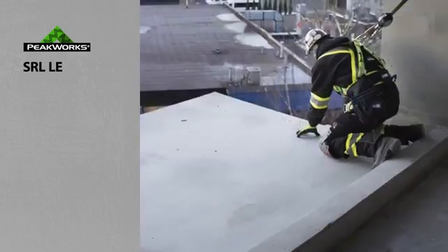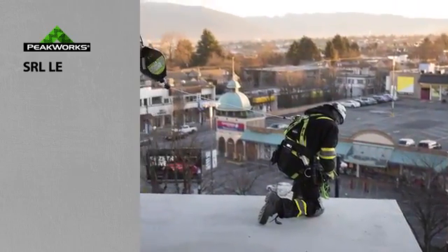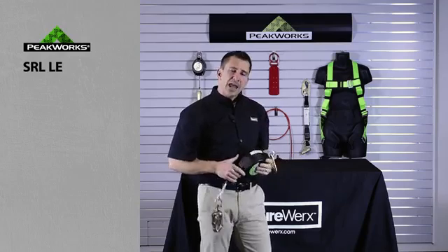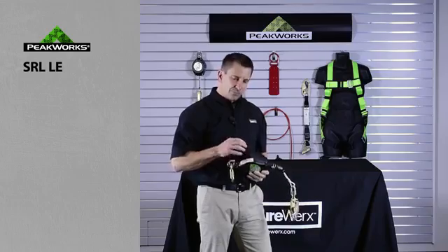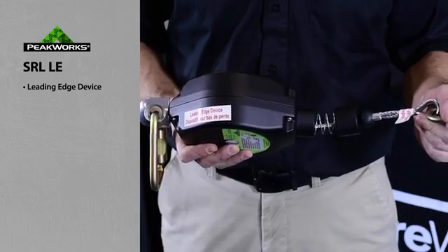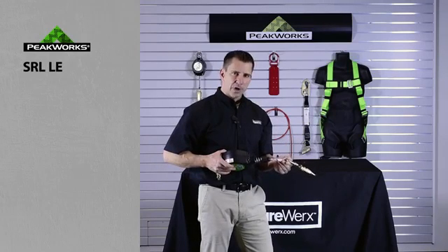It is important to note that within the industry today there are a multitude of different SRLs — ones for vertical, and ones for vertical and horizontal. It is important for the end user to ensure that they read the labeling. The SRL-LEs of PeakWorks are labeled specifically for leading edge use, both on the unit and down at the connection point. Please, I implore you to ensure that you read the labels when using this type of product.